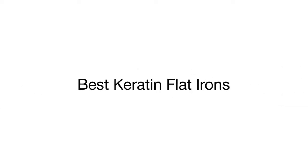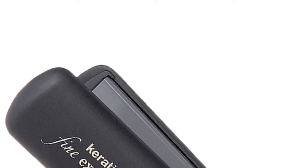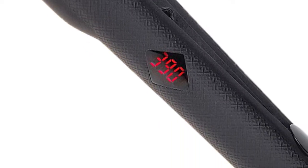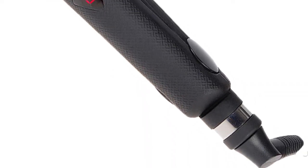This is a review of the top 5 flat irons that we have selected for you from a variety of models available on the market. This straightener can make even extremely coarse hair much softer, shinier, and healthier. It uses tourmaline ceramic technology to emit a huge amount of keratin ions that